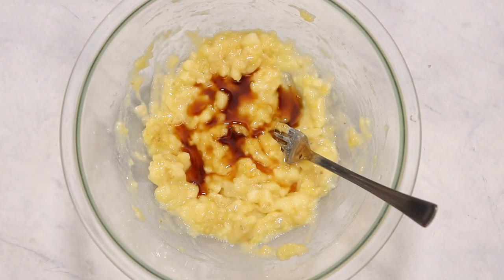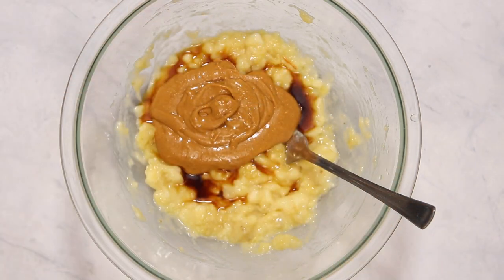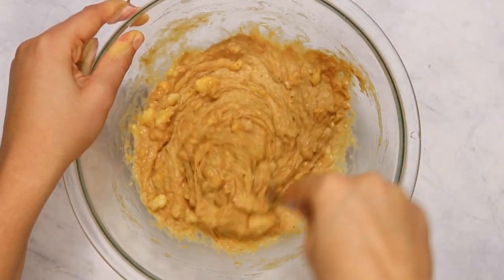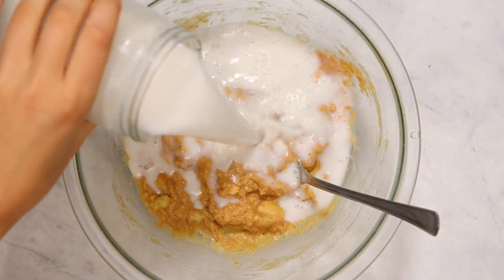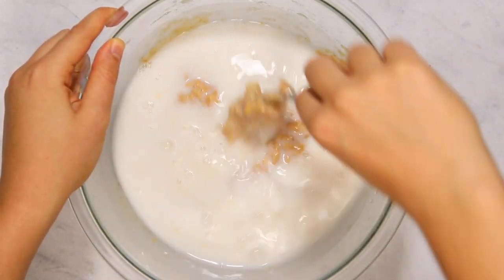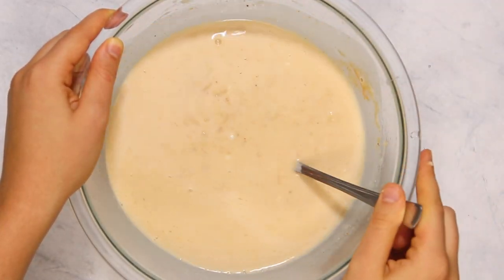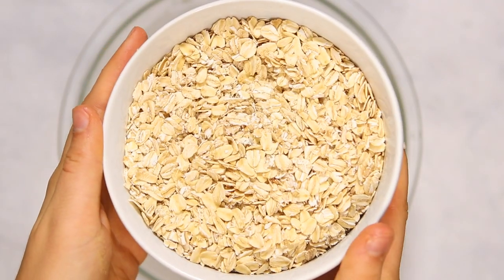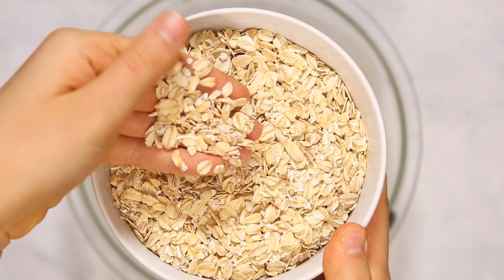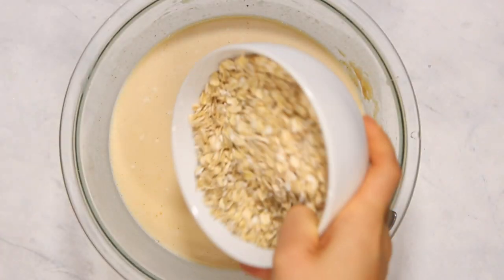Next we're going to add some vanilla extract and some peanut butter. If you have a nut allergy you could use sunflower butter in this as well. We're just going to mix that together and then add in the plant-based milk — I add the milk separately because the peanut butter is kind of dense and it's easier to mix it in with the bananas first, and then mix that in with the milk. Now we're going to add in some oatmeal. I'm using a mixture of rolled oats and quick oats because I like the texture it gives to the bars, but if you just have one or the other you can totally just use all of that — it won't really affect the recipe that much.